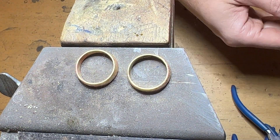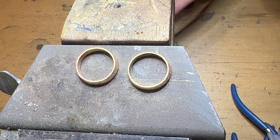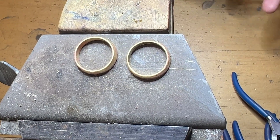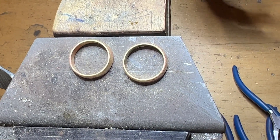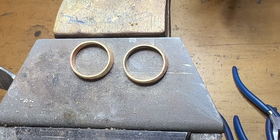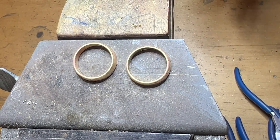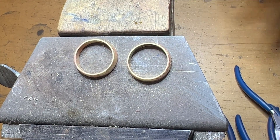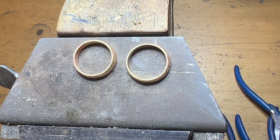The next step is to file down the metal a little bit, and after that we're going to be hammering it. We're going to burnish the metal all over and try to bring it up closer to the size that we want. Let's keep going.